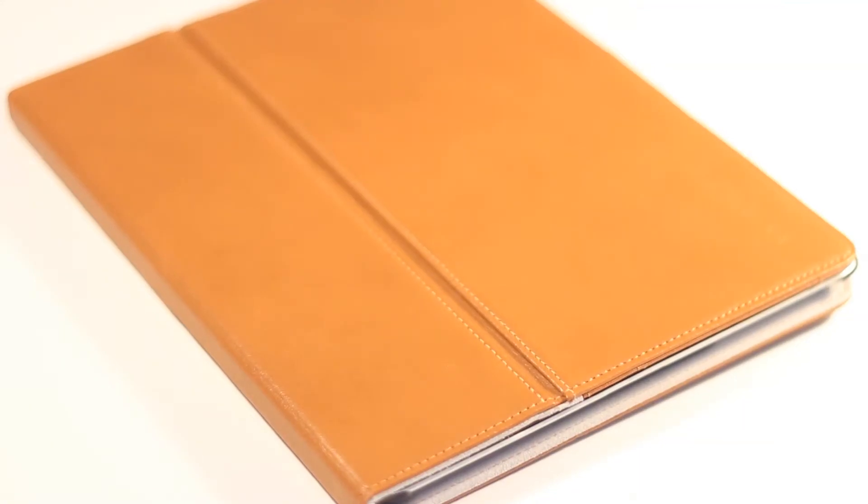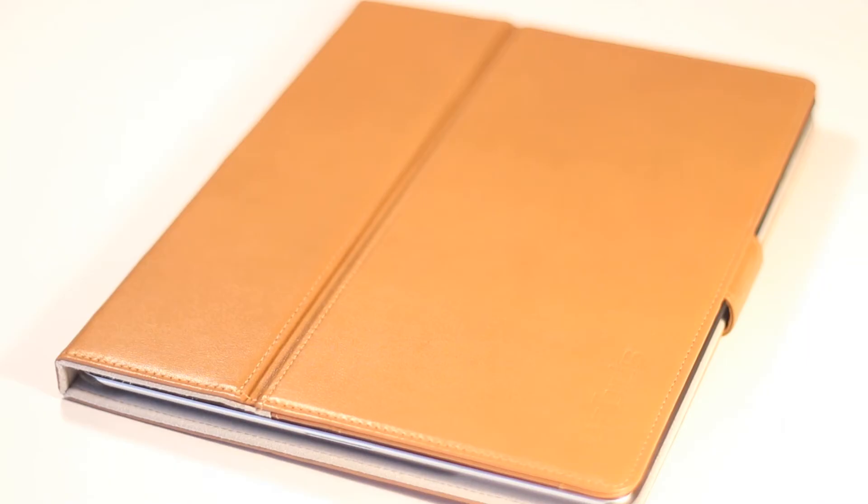Hey guys, what's going on? This is All About Mac27 and today I have a review of the Spigen Valentina series for the iPad in the vegetable brown color from CrayTouch.com. This is one of Spigen's high-end iPad cases and it lives up to all the hype surrounding it.